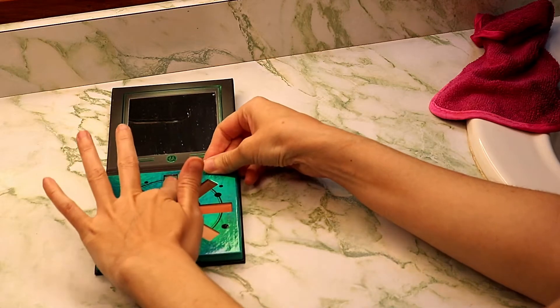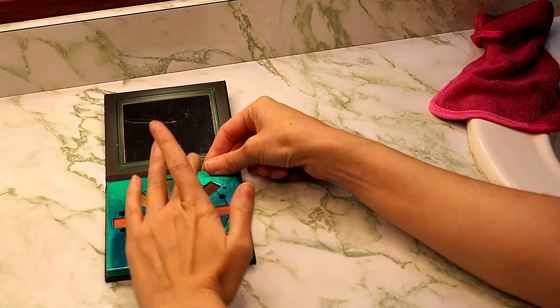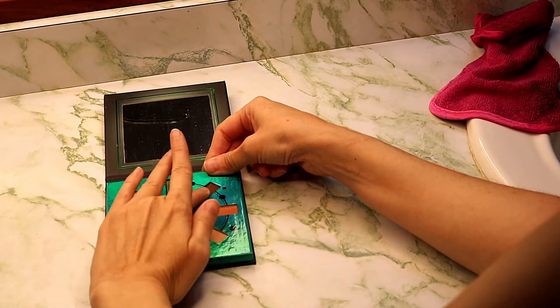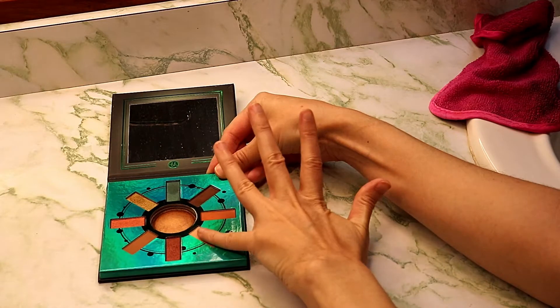Shade one is this beautiful jewel-toned green shade. Then we have a matte, another matte, and a third matte.